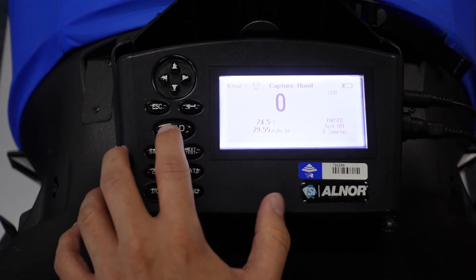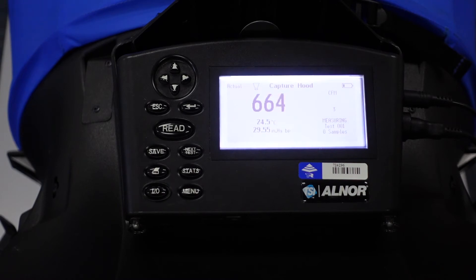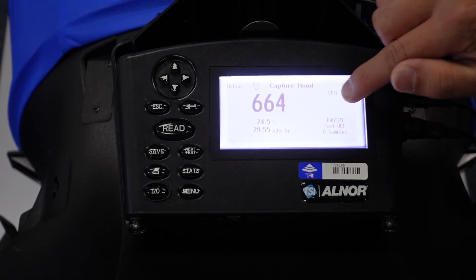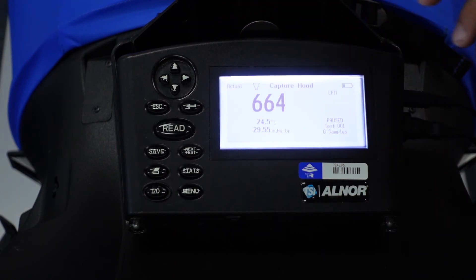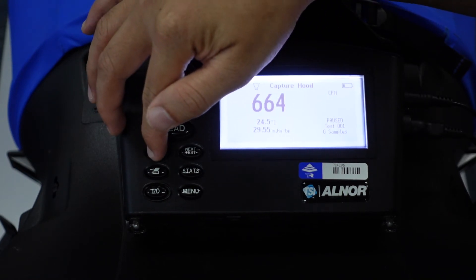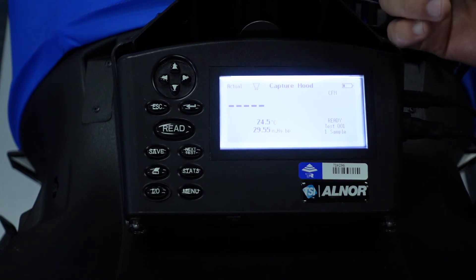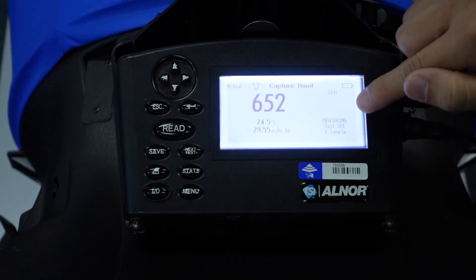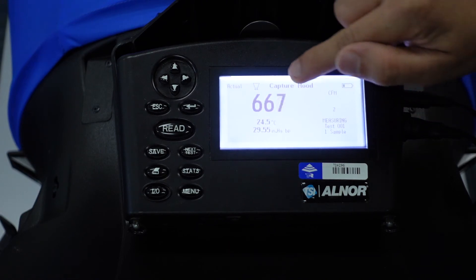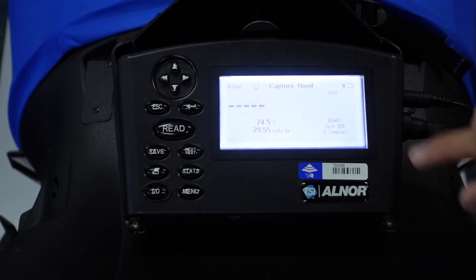To be able to read, you need to press the Read button. It will take a few seconds to take the measurement — it collects five data points and then gets the average. So we are reading 664 CFM. Once you receive the readings, press Save and it will record as one sample. To take a second sample, press Read again, wait for the count of five to average the data, then press Save. You now have two samples from Test 001.